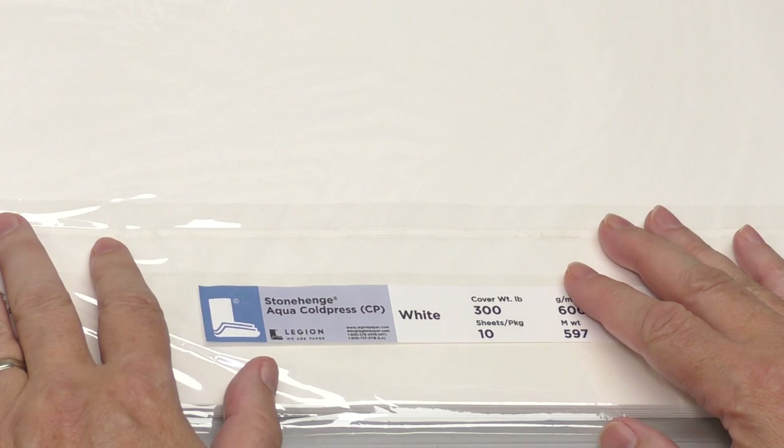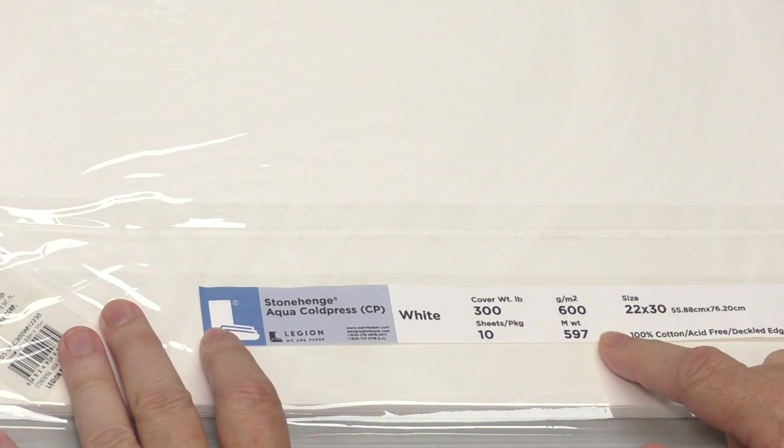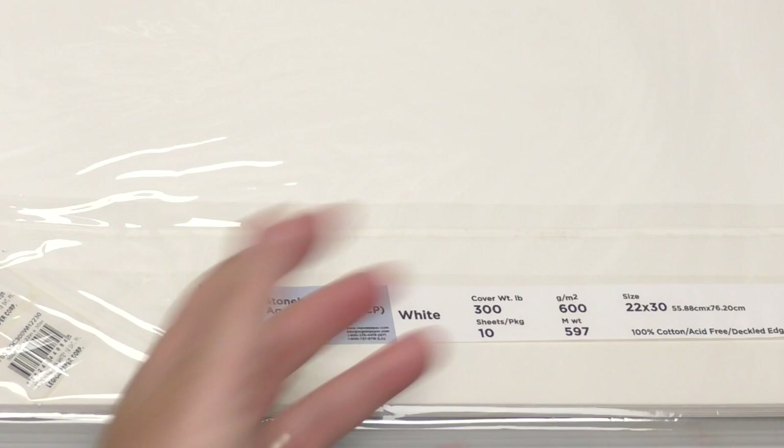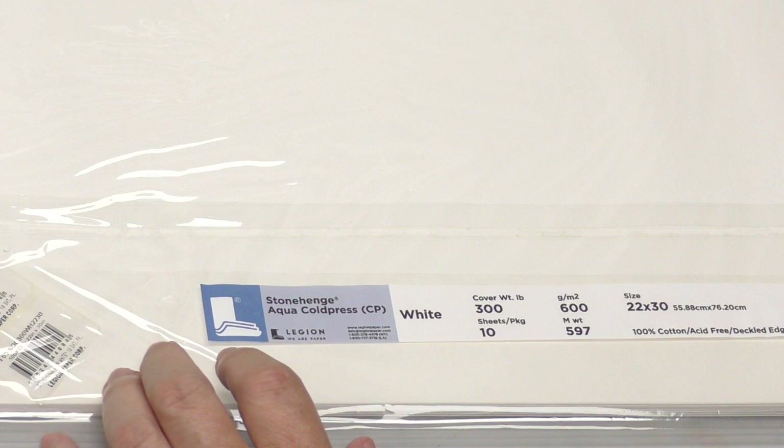And I thought, what would make a stormy sky interesting to paint? I've got the Stonehenge Aqua Cold Press, and this is 300 pound. Now, if you saw my recent video on lifting and scrubbing, you saw that Stonehenge, when it comes to masking, lifting, and scrubbing — it pills easily, it lifts easily, and it doesn't handle mask very well.